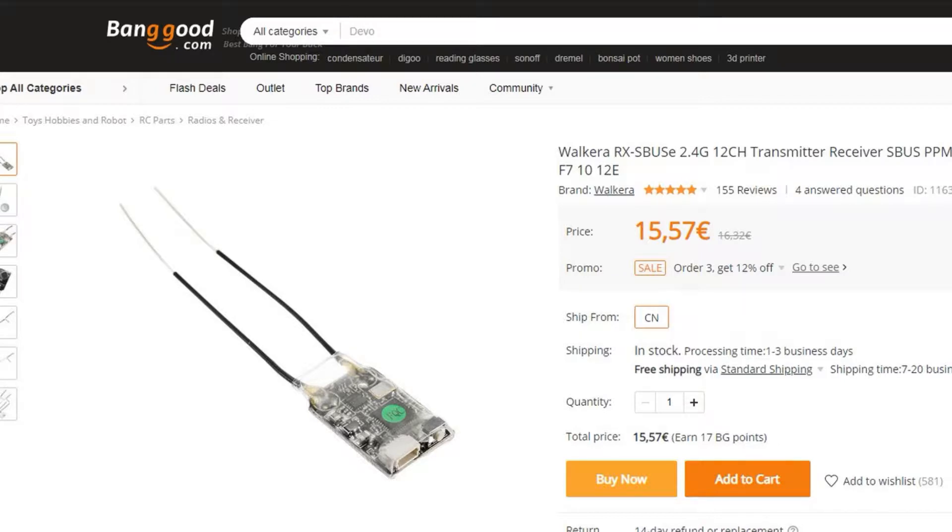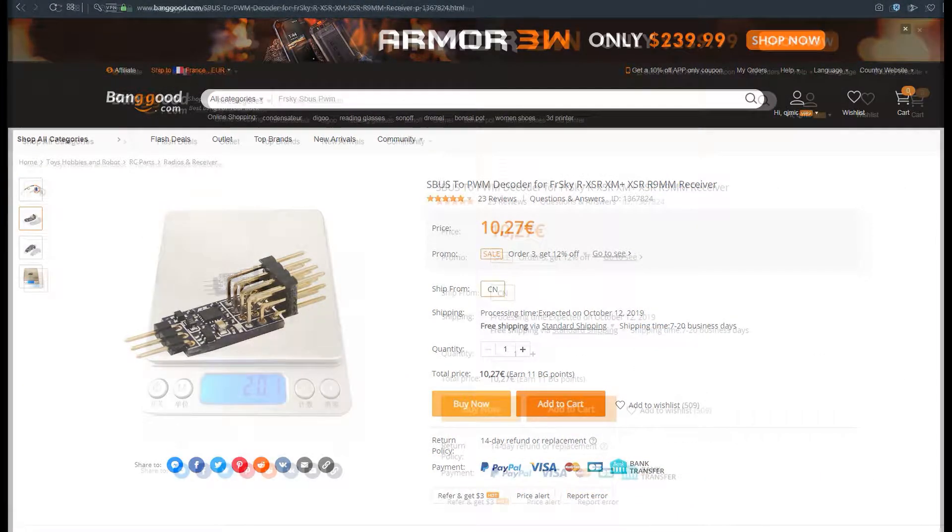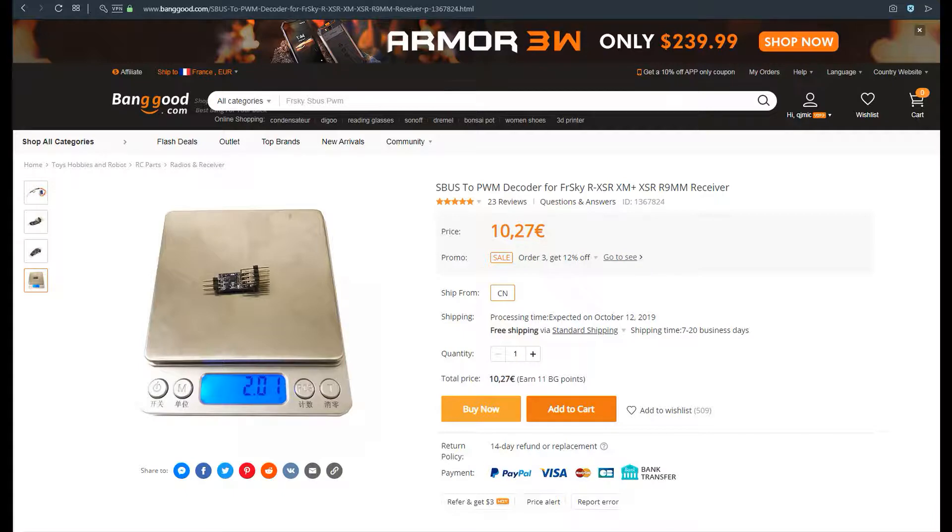I chose this SBUS little receiver from Banggood for my DEVOS 7. As the SBUS receiver cannot give a tilt PWM output, I bought this decoder from Banggood.